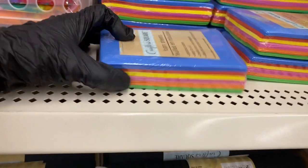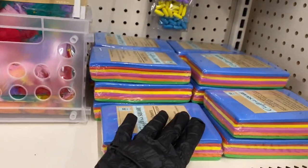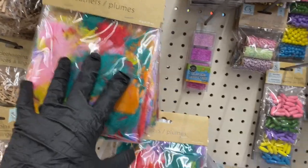Then they have these foam sheets — 32 that come in the pack, so that's pretty nice, and they're well stocked. Then they have these multi-colored feathers right here in excess, and they have the pack here too.